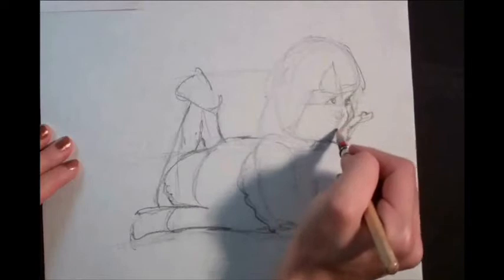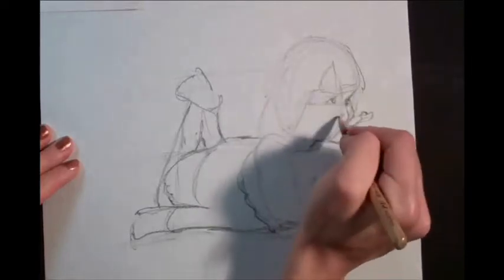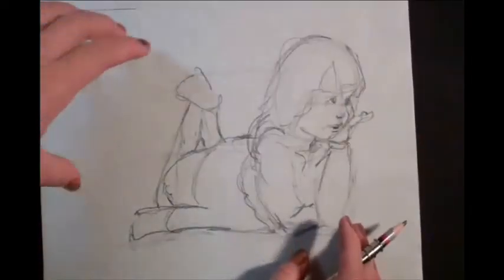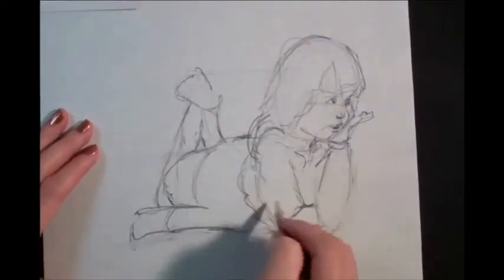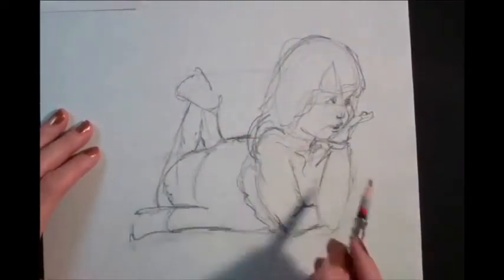Don't forget to give yourself guidelines as needed. So by starting with my really basic shapes, I've now got a super messy but overall fairly correct layout.